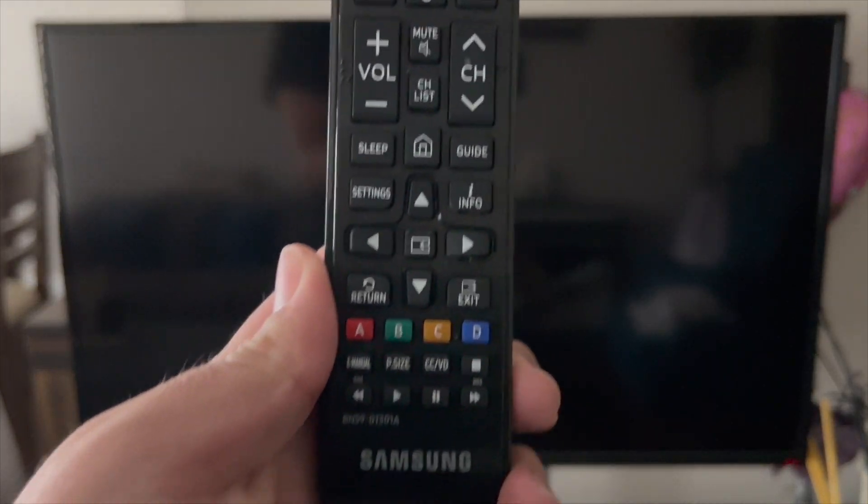Now that you've plugged your MT-15K into your TV, grab your TV remote. This is a Samsung TV, but your remote may be different — it doesn't matter as long as you're plugged in. Turn on your TV. Now our TV is on, but our source is set to the wrong input. We need to switch it to AV, because the MT-15K only works with AV.